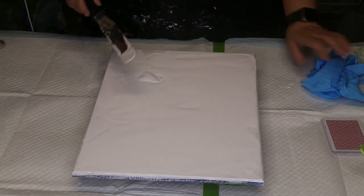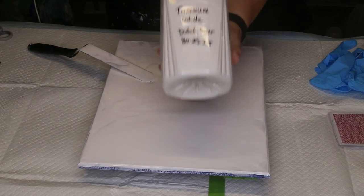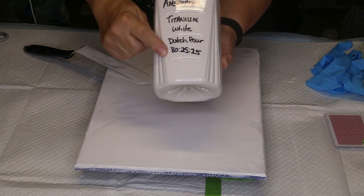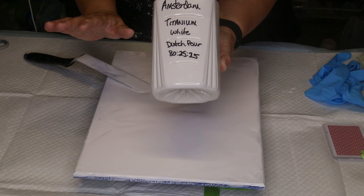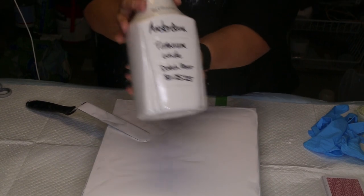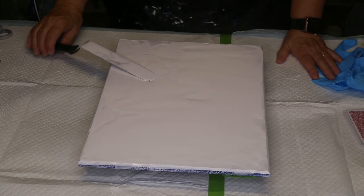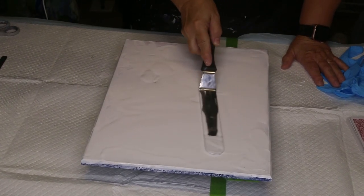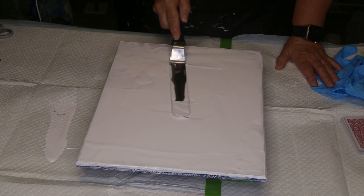I already started to pour some Amsterdam titanium white. This is my Dutch pour recipe: 80% Flotrol, 25% paint, and 25% water — mix it however you want, but this works really well for me and it's a fairly good consistency. That's pretty much where I have my paints set as well.